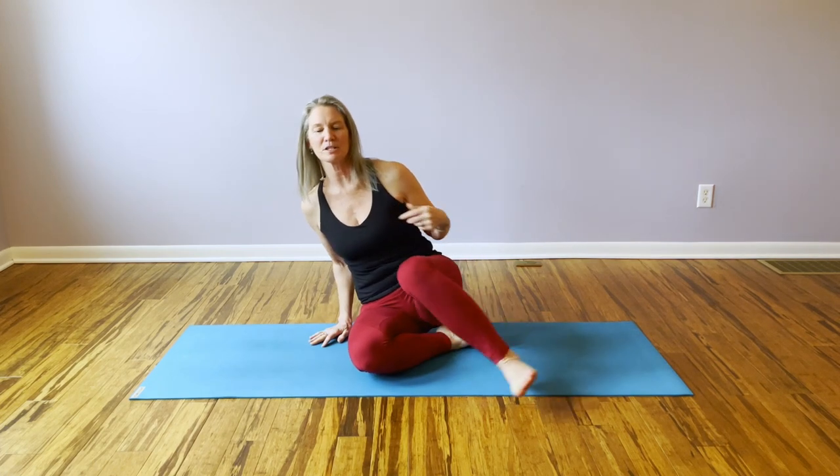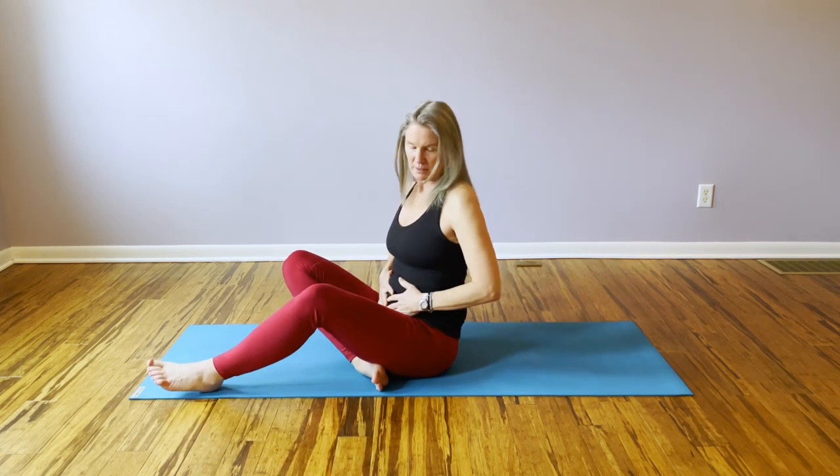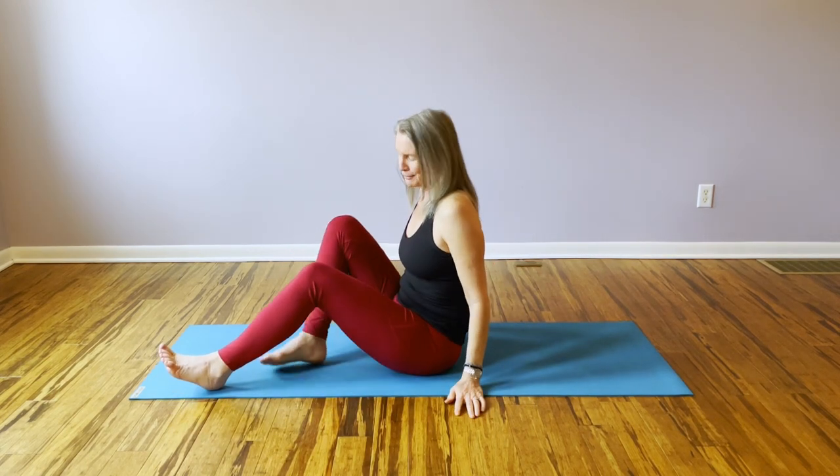I'm Megan, back for another week of Somatic Shorts, specifically working with learning how to engage and then strengthen some of the deep core muscles. We're on to three today, which is going to be working on strengthening the transversus abdominis muscles and your pelvic floor muscles.